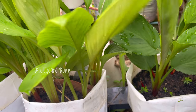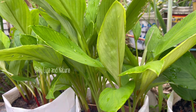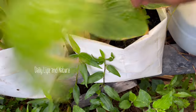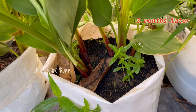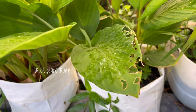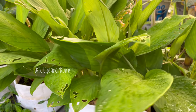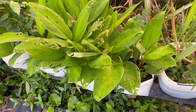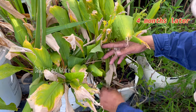The new shoots come out and develop into big stems. Three months later, finger root starts to have a big bunch with many stems in the bag — it's looking good.